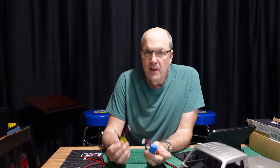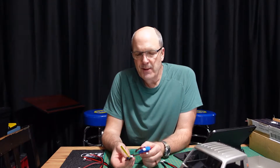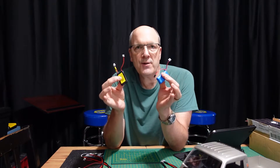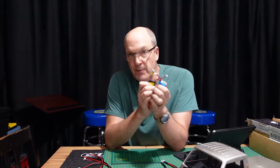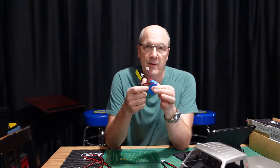As you know, with LiPo batteries — these are both 2S LiPo batteries — if you're going to store them, you should store them at about 3.8 volts per cell and they should be balanced. The gotcha is the chargers that come with something like this only charge them; they don't discharge and bring them down to a storage charge.